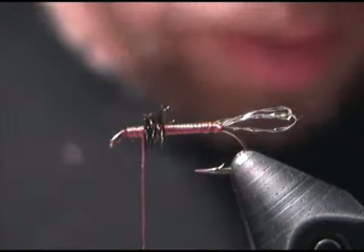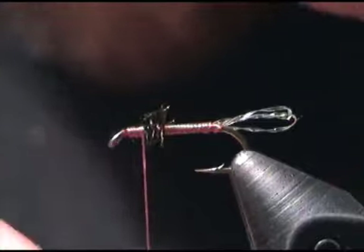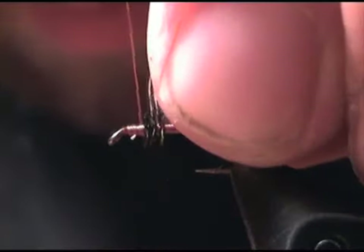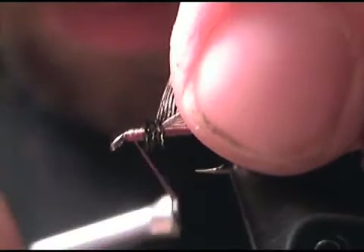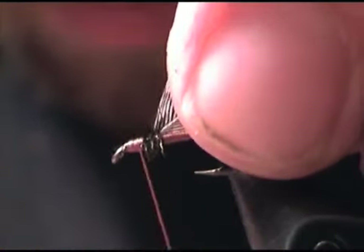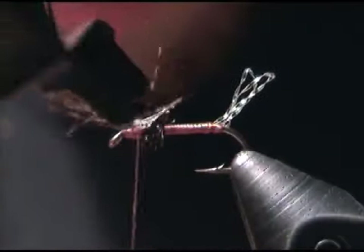Now right in front of the Peacock Herl we can go ahead and tie in our partridge feather. Oversize this just a little bit. It looks like Wendy used two turns of soft hackle, so that's what I'm going to try and do here.